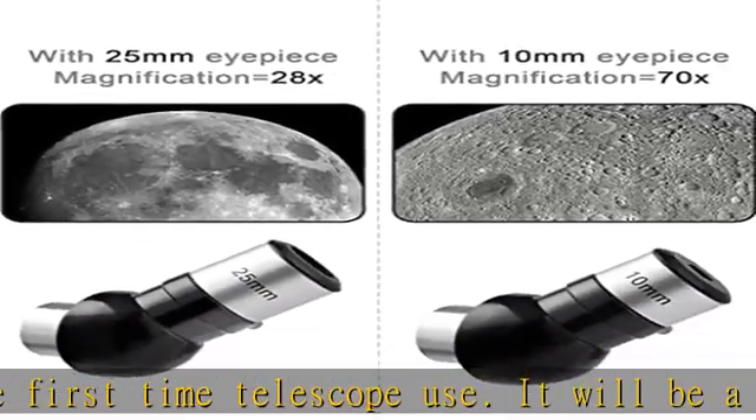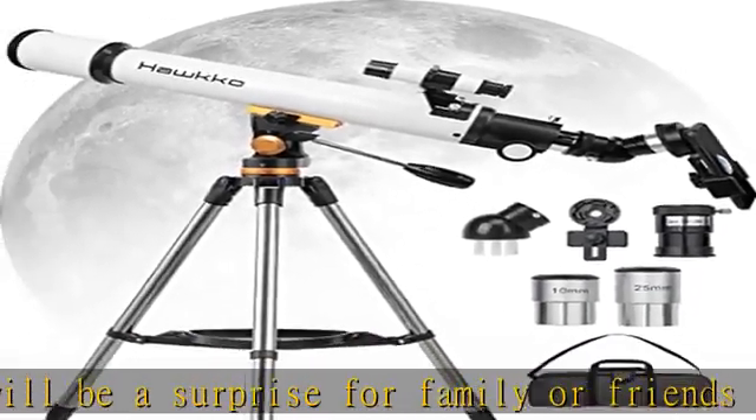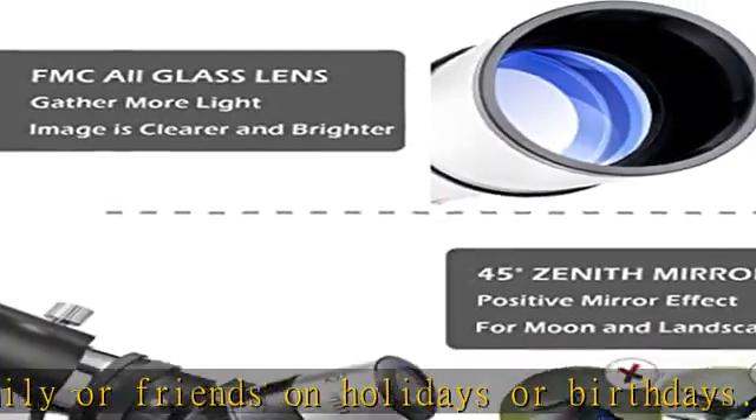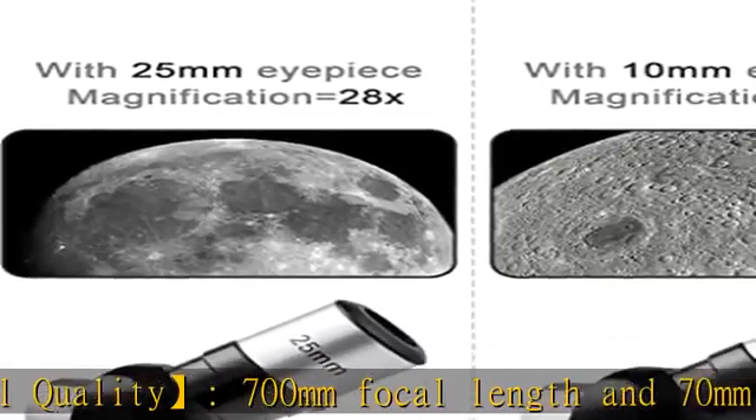The perfect astronomical telescope for exploring the moon and stars. A full-size stainless steel adjustable tripod can adapt to any height and angle, bringing you stability, safety, and durability. The phone adapter allows you to shoot or record the beauty and share it with your friends.